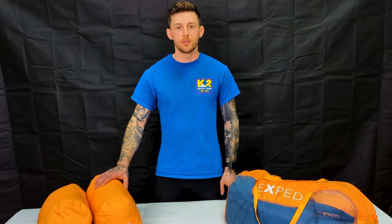G'day guys, my name's Rudy. Today we're going to introduce to you the Exped VersaQuilt, a lightweight, versatile bit of gear, perfect for those summer nights camping, cabin camping, and ultralight backpacking.